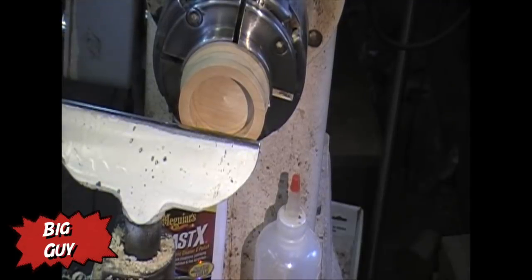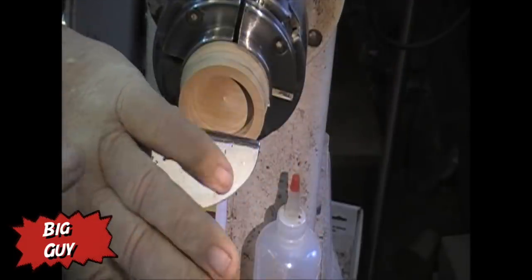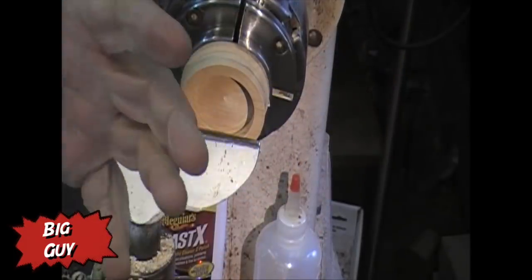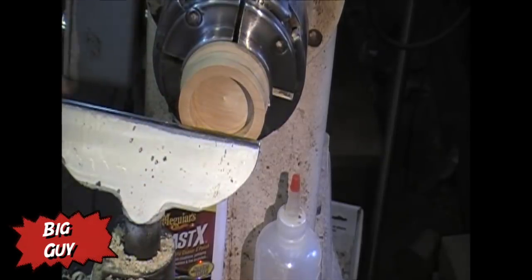Shield's up — and I say that because I don't want you to think we're doing this without the right safety equipment. I'm wearing my safety glasses, I've got my shield, I've got my smock, and there's no jewelry on these hands.